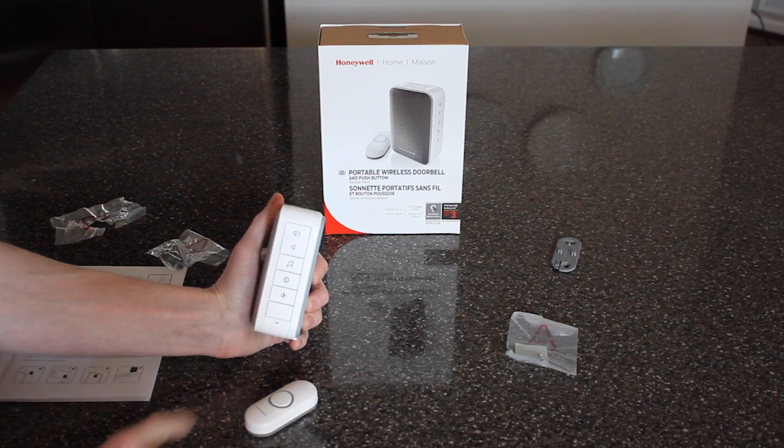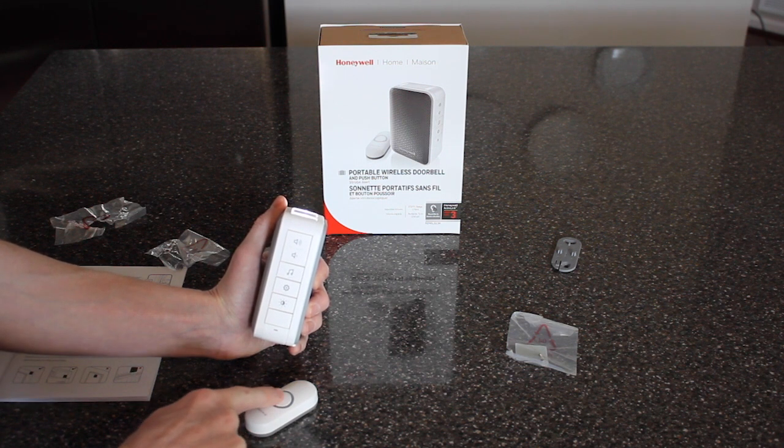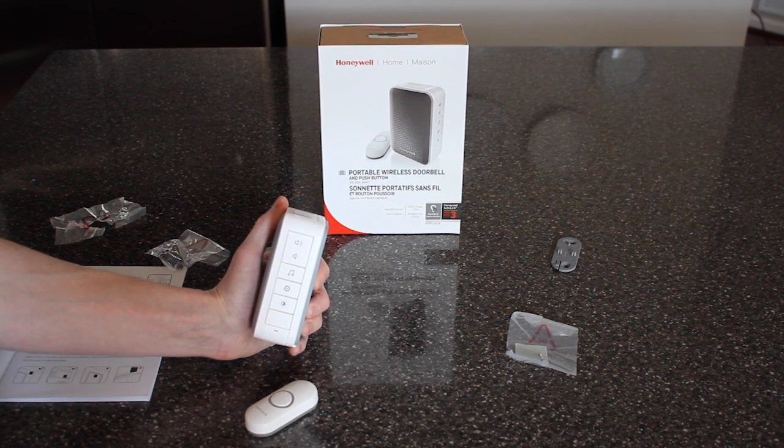With the strobe off, it won't flash at all. If you want it in a dark spot at night or in your room, you can have the strobe light work.